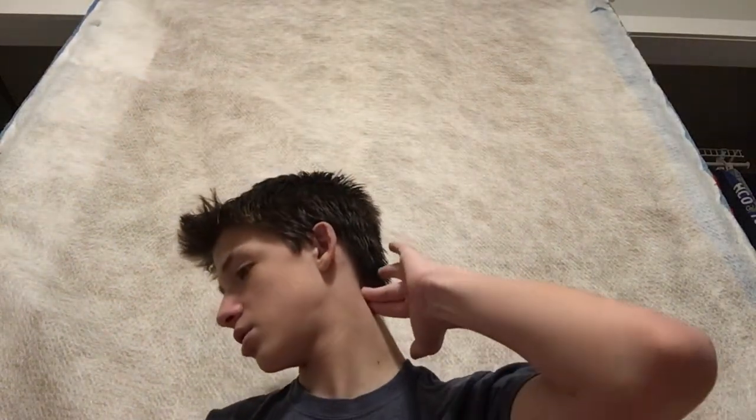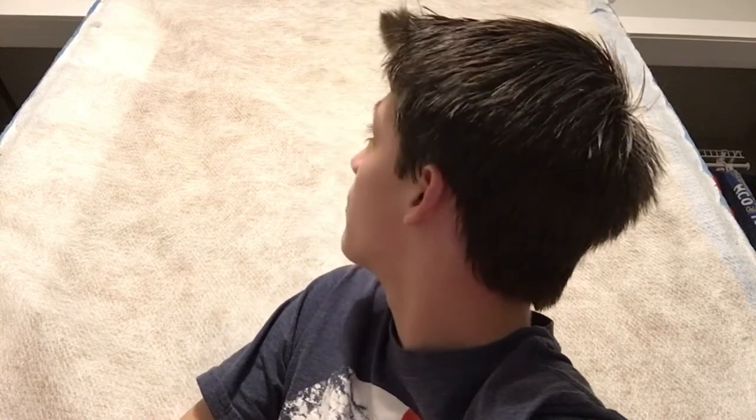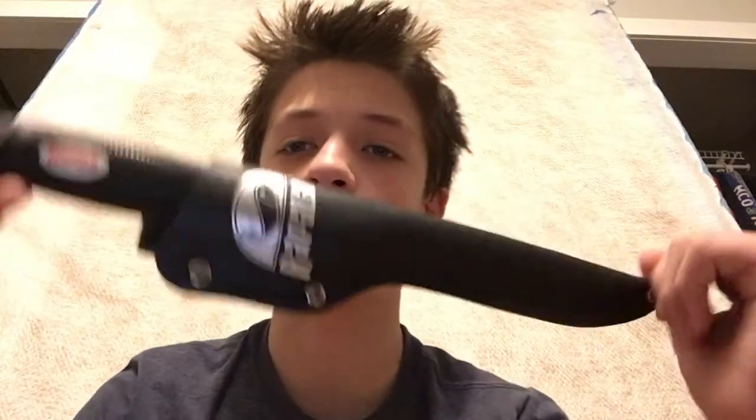Can y'all see that? It's backwards but you get the point — it is an Ugly Stick. This tackle box is amazing, I love it; I actually got it for Christmas this year. If y'all didn't get a close look at my fillet knife, here it is.